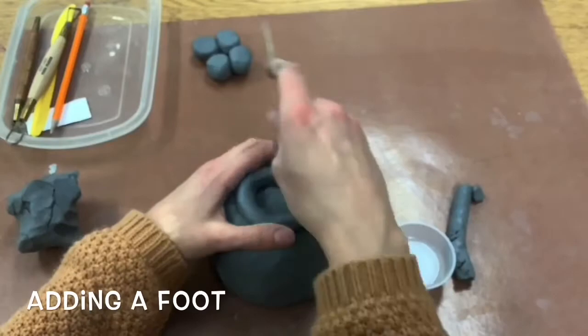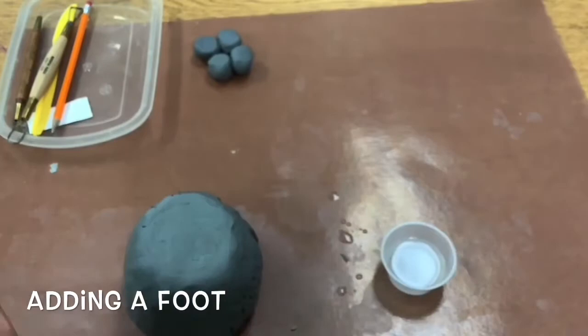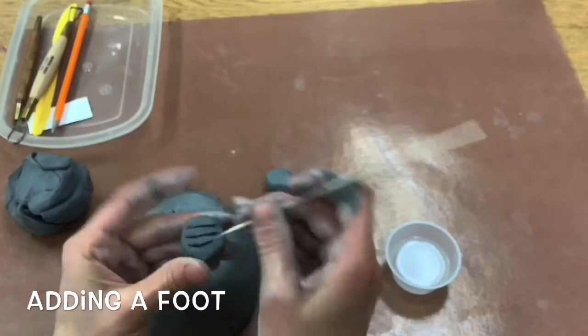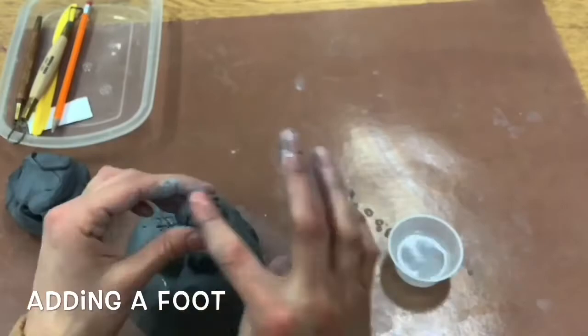That adds what's called a foot. Or you could also choose to do one that is made with just balls of clay and scratch and attach those onto the bottom of your pot. Make sure you scratch and add a fingertip of water on there — remember that's the glue of clay. Crisscross your scratching and then add it on.